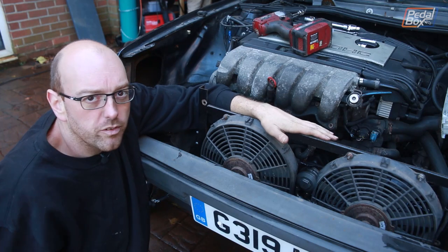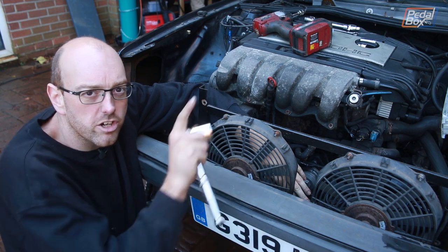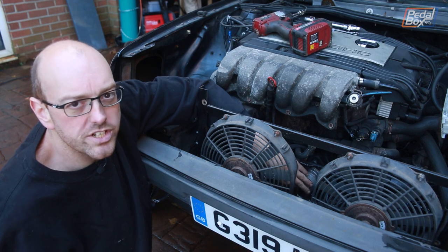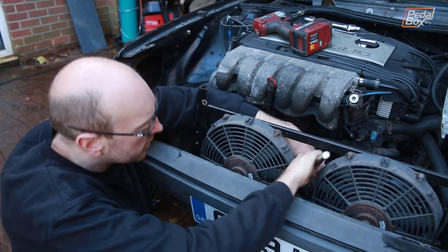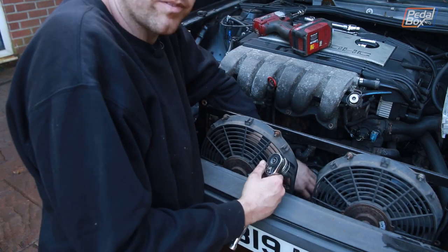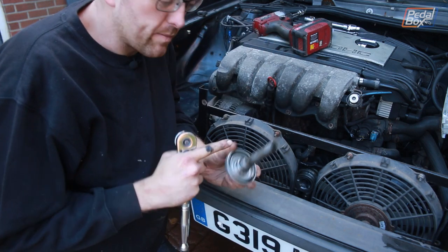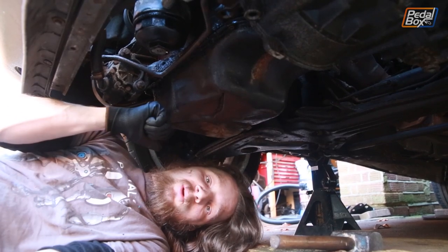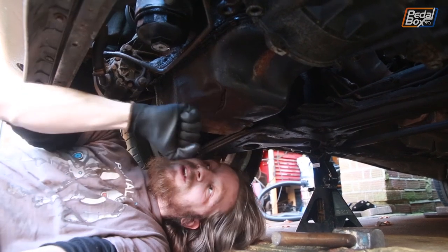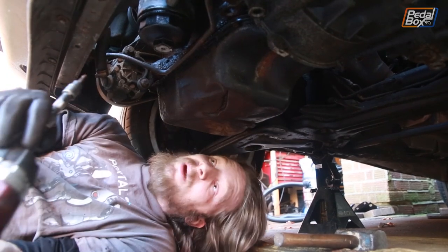We've got the radiator out and before we pull the sump off I'm going to pull this bolt out that we put in in a previous episode. If you haven't seen that episode, I'll try and remember to put it in a card up in the top left — check that one out and see how I butchered this together and hopefully now how I'm going to do it properly. The bolt just comes out like that and you can see what I had to make last time, drilling some holes through. While I've been working on the oil cooler sandwich bolt, I've been getting all the sump bolts out ready to drop this, and you can see from underneath already it's in pretty bad shape.